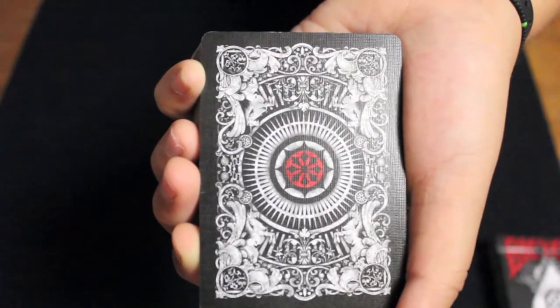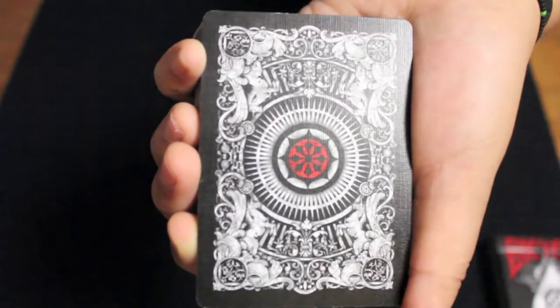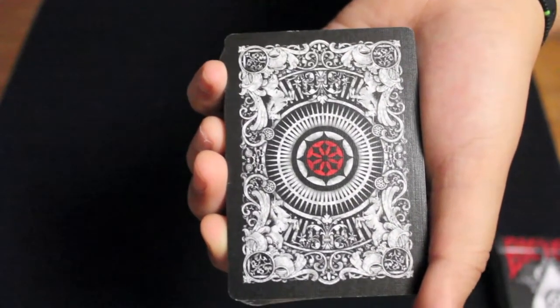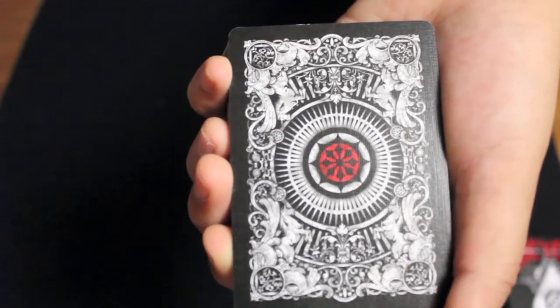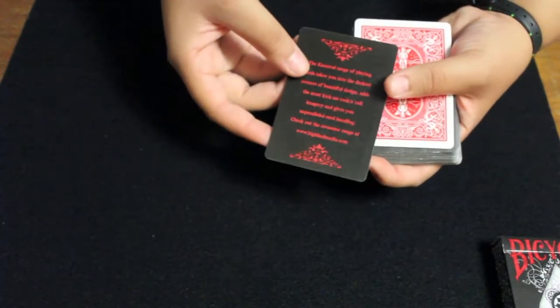Here is the back design — again, there are no skulls on it. It has a black border and a lot of design. From far away you can't really see a lot of the detail, but when you look up close you can really see the artwork. The deck also has a Big Blind Media ad card.